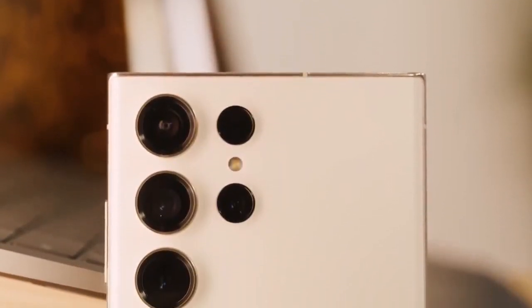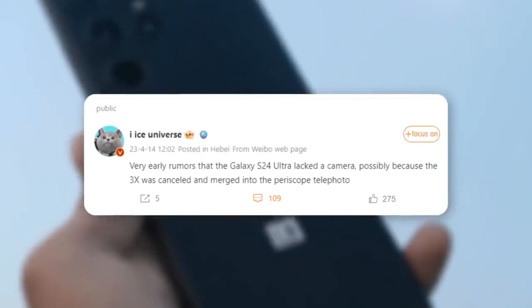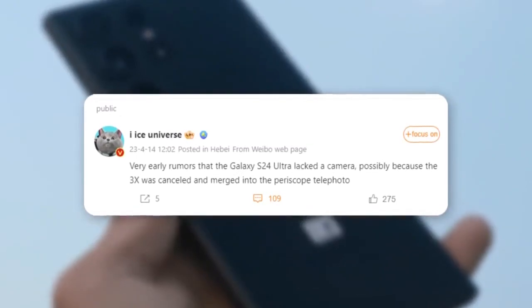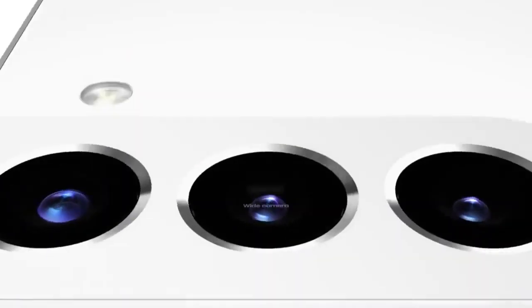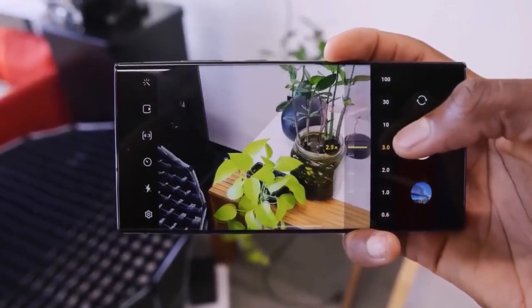An intriguing camera upgrade awaits the Galaxy S24 Ultra. According to the reliable source Ice Universe, the Galaxy S24 Ultra will introduce an improved telephoto camera sensor. This new sensor is said to be a 50-megapixel telephoto camera with 3x optical zoom, a significant increase compared to the 3x telephoto camera on the Galaxy S23 Ultra.